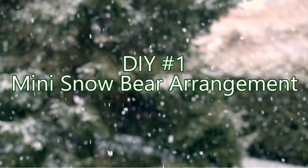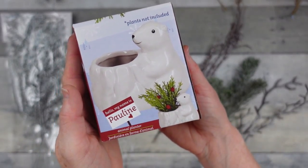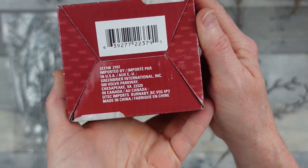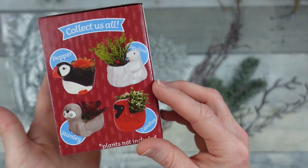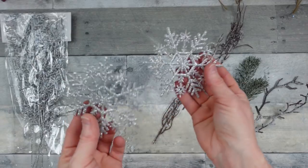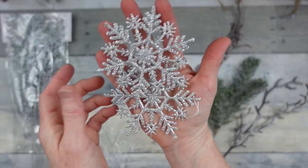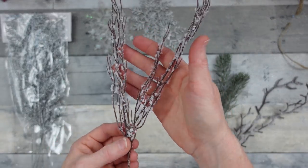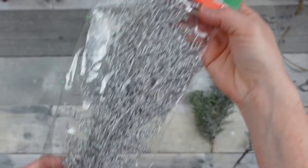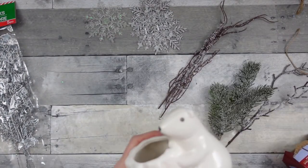DIY number one is a mini snow bear arrangement. I chose this little polar bear from Dollar Tree — there are several different types you can choose from. They're itty bitty, just tiny little things. Some snowflakes from Dollar Tree, which I've had in my stash for a while. Some snowy willow picks, also from Dollar Tree. Some cedar picks. And then these are two little pieces of scraps that I had.